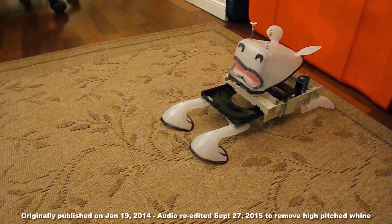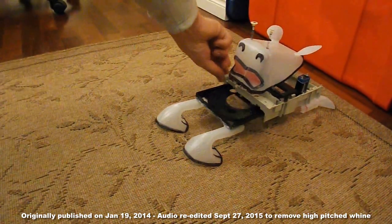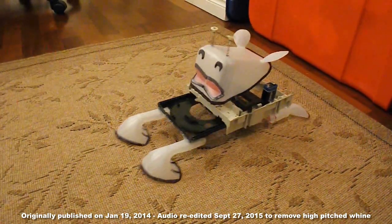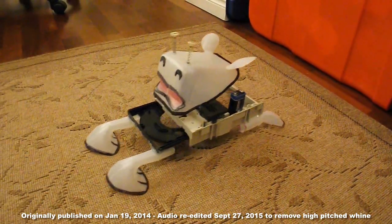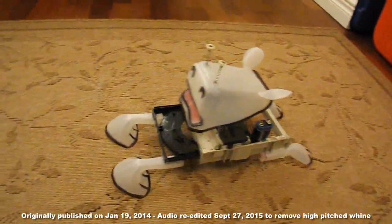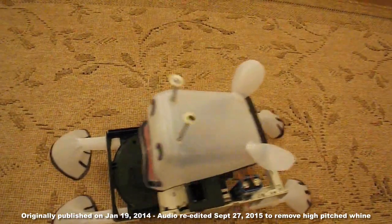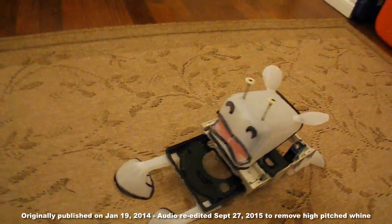Let's give our new crawlerbot a test run. Let's go, let's party.